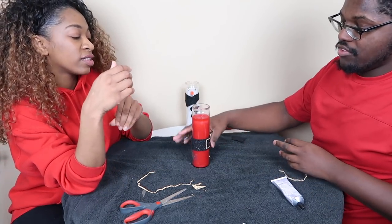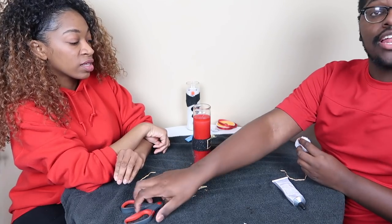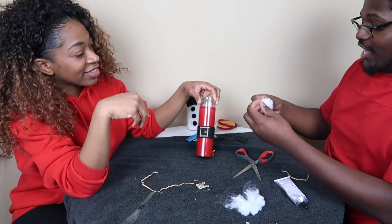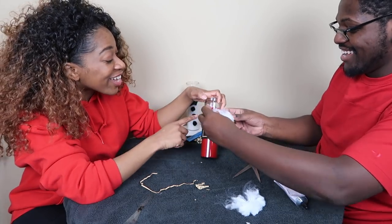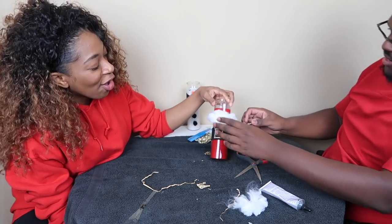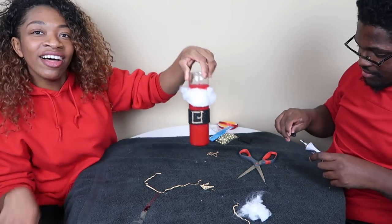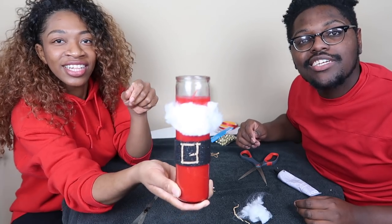I got one more thing I didn't even tell Marcella yet. I'm going to take this white ball and make a beard. I'm just going to cut it in half. She's everywhere now. That boy got a beard — he got a chin strap. That boy got a chin strap. These are cute, even though they were a disaster to make. Look at that chin strap, he go hard.